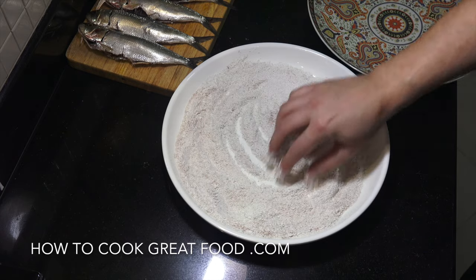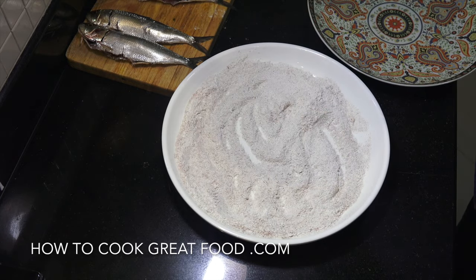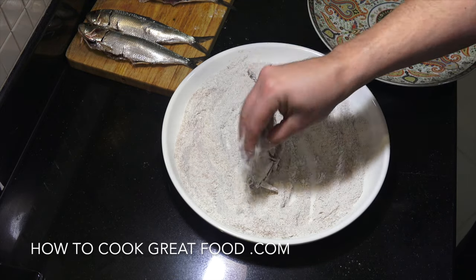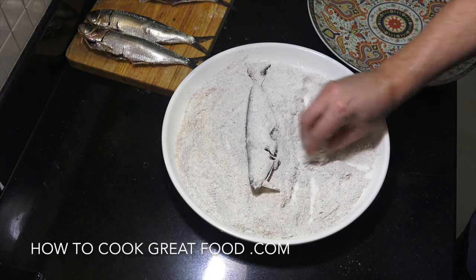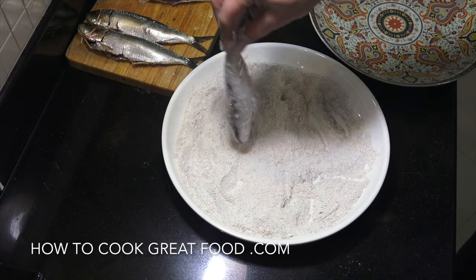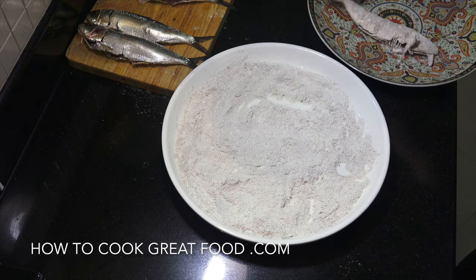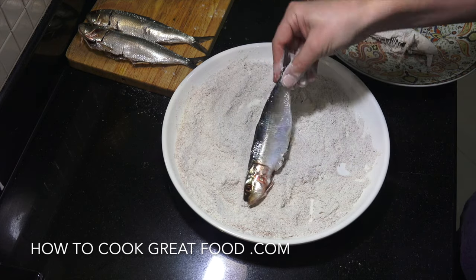So there you go, just roughly mix that in there. Let's grab one of our sardines, give it a little dust over, and pop some flour inside as well - just get a little bit in there, shake it off, and repeat the process.